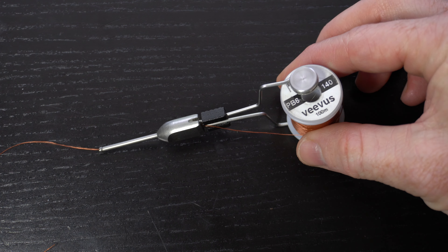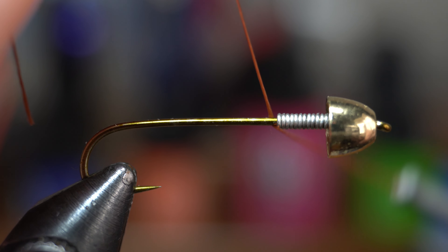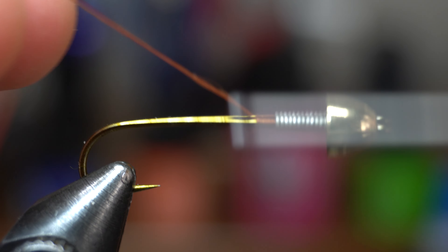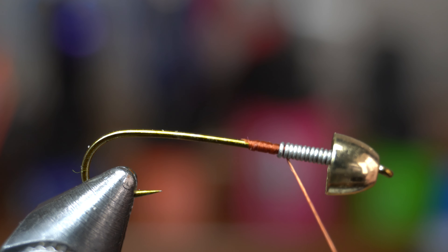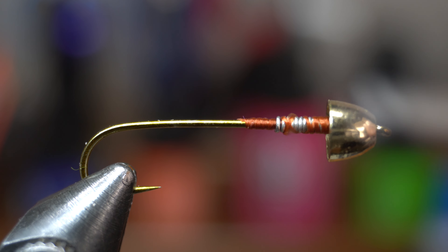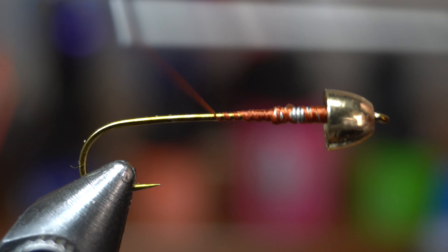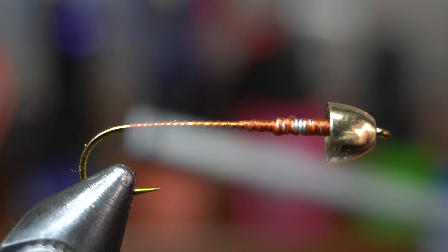Now I need to talk about the thread. I was originally going to tie this in brown but ended up choosing chartreuse; however, I did not change out the thread. Instead of going back and refilming, I figured it would be good to show a weird color thread to prove that thread color really doesn't matter all that much. It will for the most part be hidden up under the cone head, and if tied right it will not be seen at all — you will see later on.